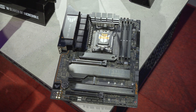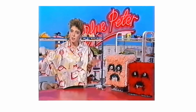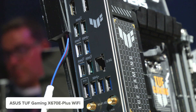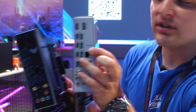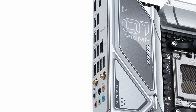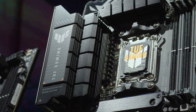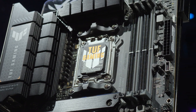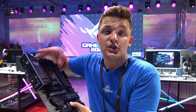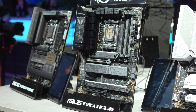Next up is the TUF motherboard. It's quite similar to the Prime board - looking at the rear I/O, pretty much all the ports are the same, except the Prime lacks one of the USB-A 20 gigabit connections, favouring instead what looks to be a 5 gigabit port. On the front of the board, you've got the new AM5 socket, which follows the Intel LGA philosophy where the pins are on the socket and not the processor, allowing Ryzen to catch up with PCIe Gen 5 and DDR5.